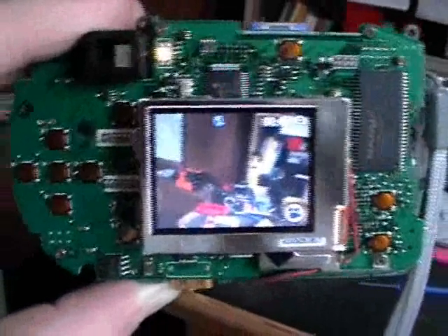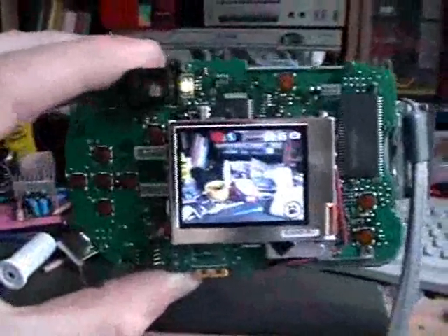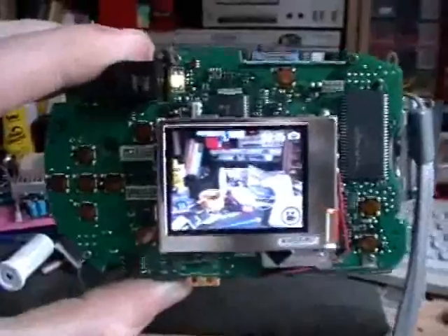I guess that's it. Don't worry — the camera still works. So there you have it, the inside of a cheap digital camera. I hope you enjoyed this video. Bye.